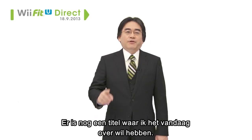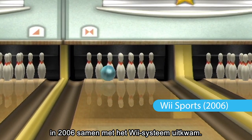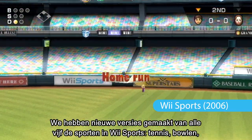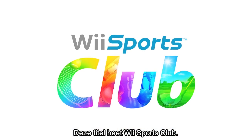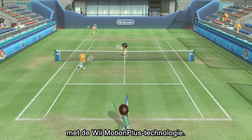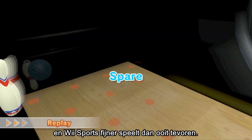There is one more title I would like to talk about today. What you are looking at right now is Wii Sports, which was released alongside the Wii hardware in 2006. We have updated all five sports included in Wii Sports — tennis, bowling, baseball, golf, and boxing — and released them as a download title on Wii U. This title is Wii Sports Club. In the newly enhanced Wii Sports Club, each sport will work exclusively with Wii Motion Plus technology, allowing for even more refined control than the original for a Wii Sports that feels better than ever.